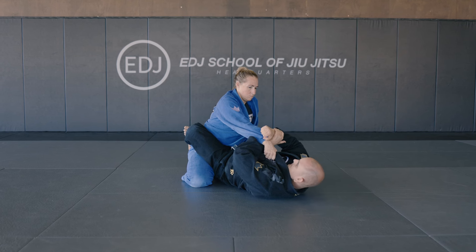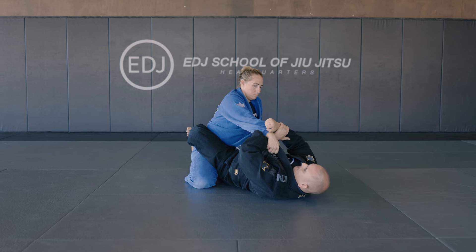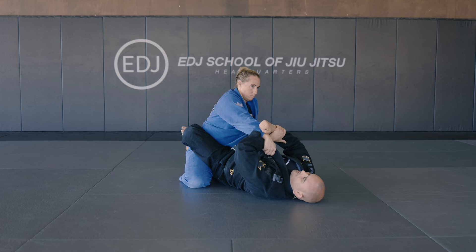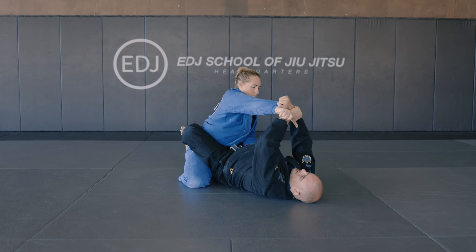If you see in slow motion — she keeps the grip — I'm gonna start pushing the wrist to start bending because of the forearm I have under. So now it's very easy to break towards that direction.